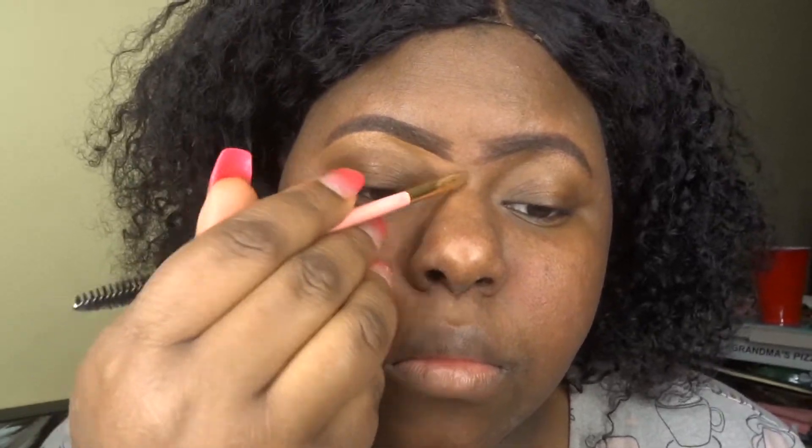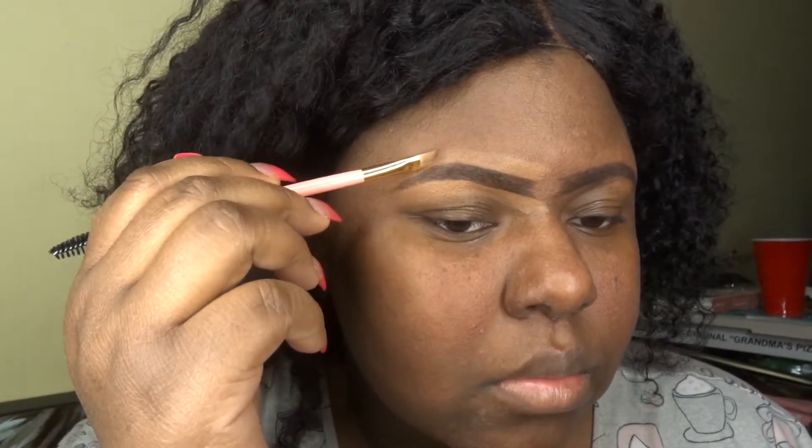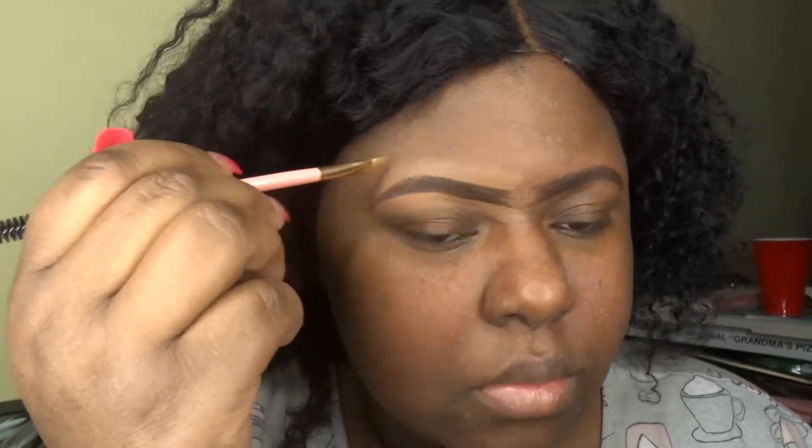I'm using this Makeup Revolution concealer — I think it's C13 — and I'm just cleaning up my brows with it. I create a line and then blend that in, doing the same to the other side, cleaning it up. Then I go into the middle of my brow so it doesn't give me that unibrow look, and I blend out the front. Here I'm using a Physician's Formula primer.